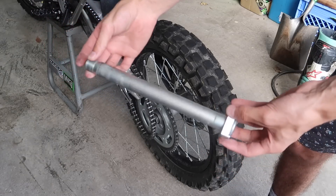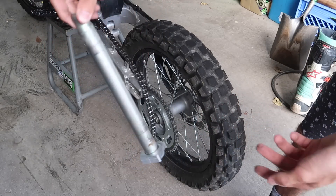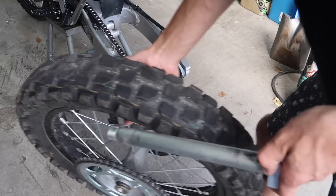Shout out to Honda, or whoever put this together, for all the proper grease and stuff on this axle. Literally nothing on here — it's dry. Now on to the front.